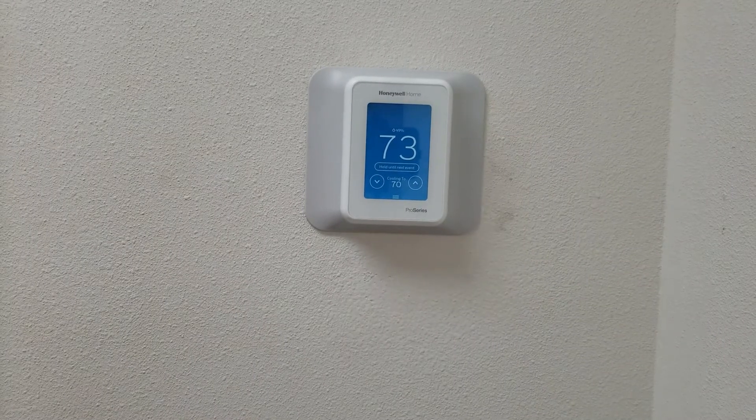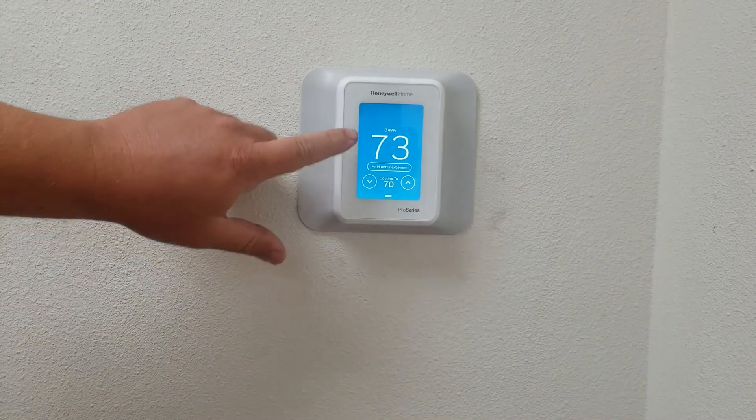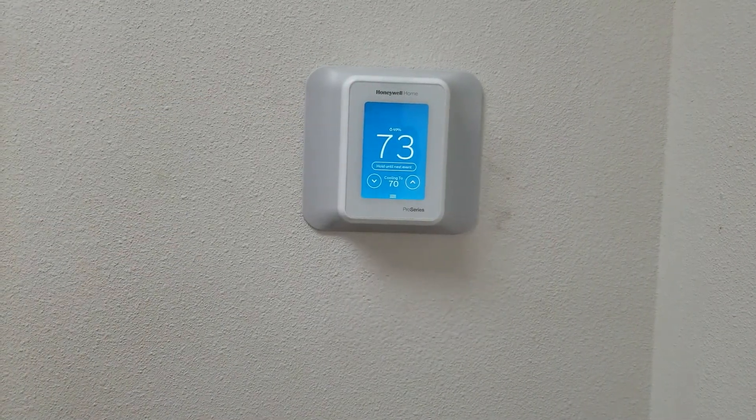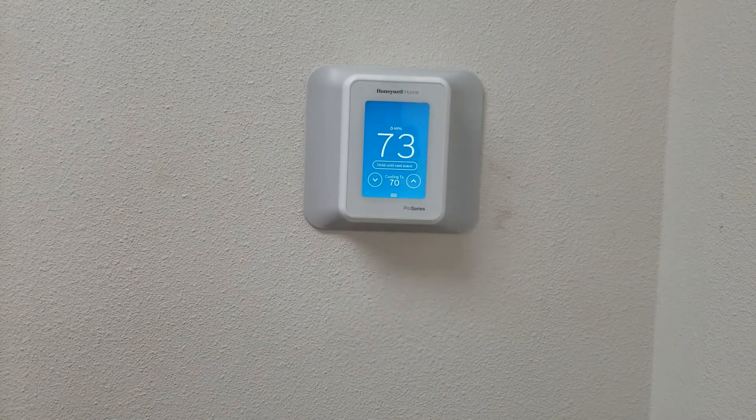As you can see right here on this thermostat right now, there is a blue screen all around with white numbers. What that tells you is that the cooling is on right now and it should be cooling in your house.